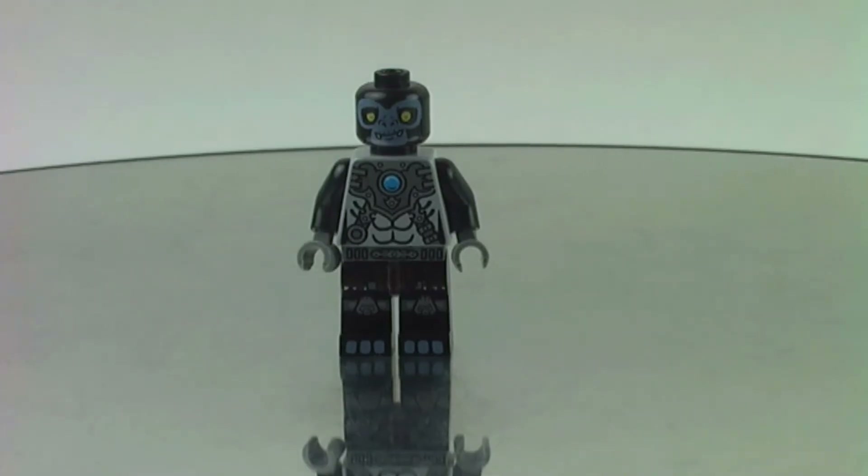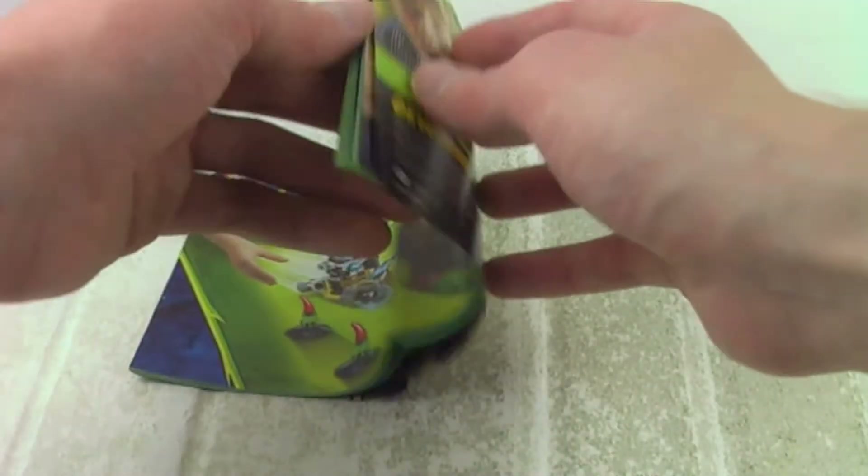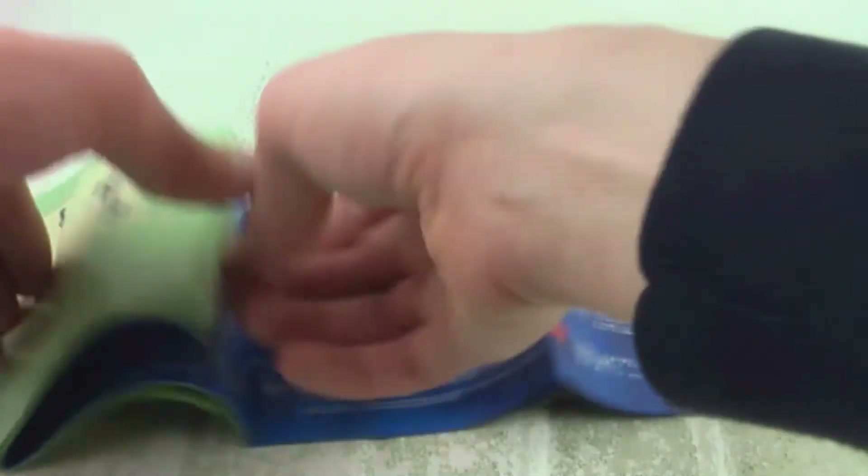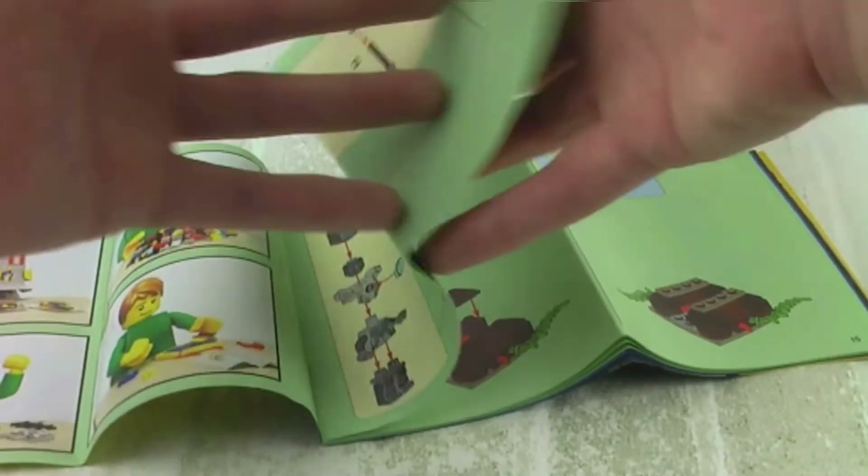Here is the figure without the equipment, and sure they could have made a specialized head mold for the Chima figures — not a specialized headgear, because you don't really see the face for these minifigures.